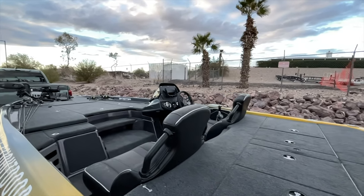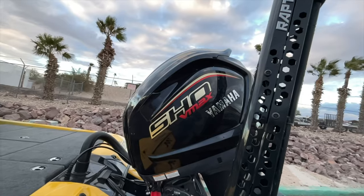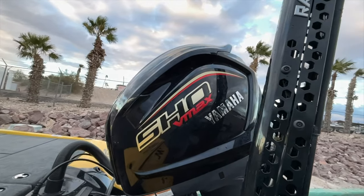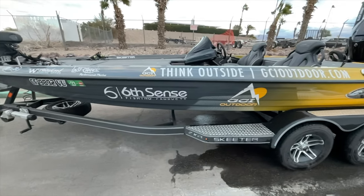In today's video, I'm taking you inside my boat. I'm going to show you the compartments in my Skeeter ZXR20. It's my new boat. I haven't done one of these walkthroughs, these boat tours with you guys yet here on YouTube, but today's video is all about taking you inside and seeing how I set up my Skeeter ZXR20.